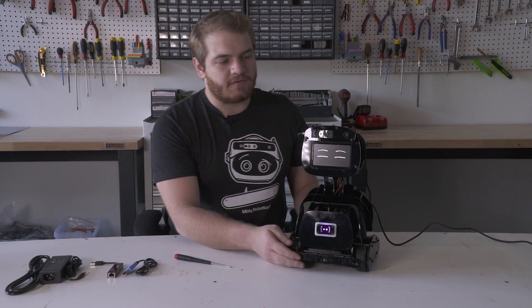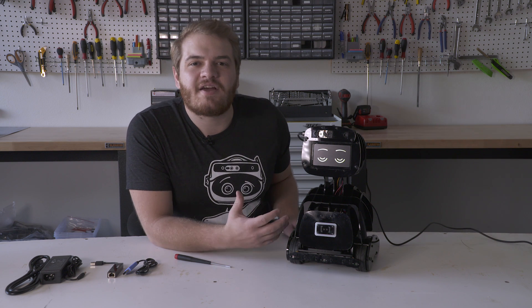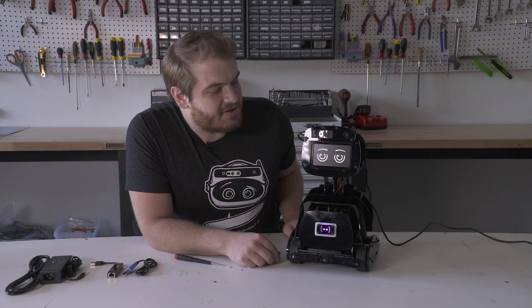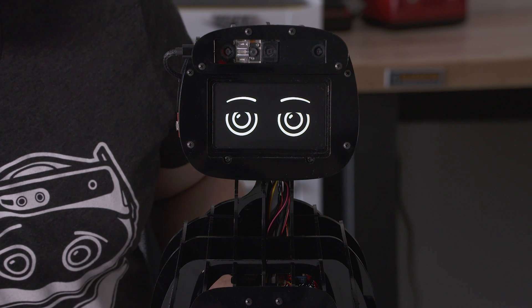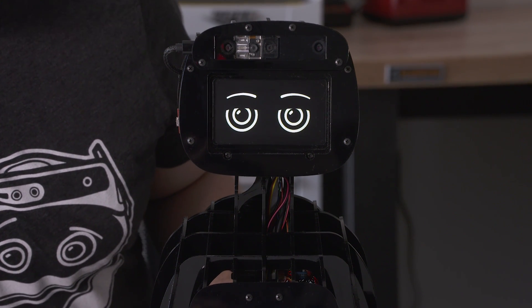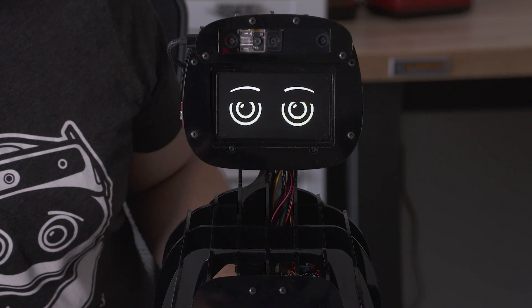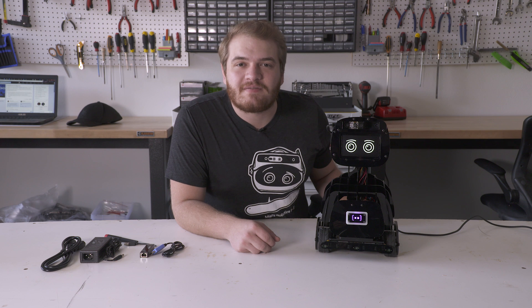Next, we'll look for her eyes — you can see she's opening her eyes, and that means she's waiting to fully boot up. This is her boot-up process; it's waiting for the 820 to fully come online. Once her eyes are fully up and fully open, the setup process is complete and she's ready to be connected to the Home Companion app.